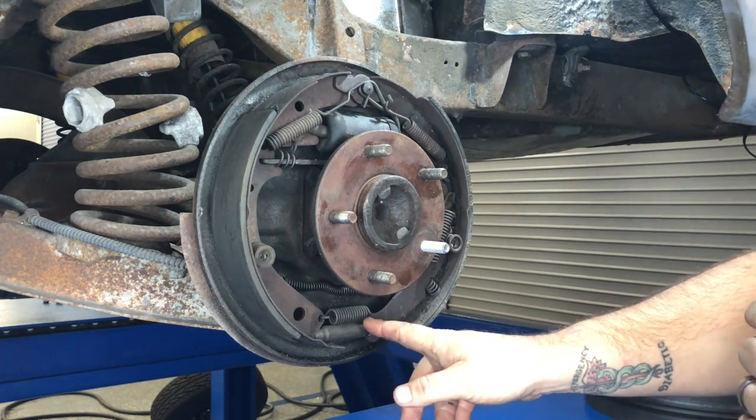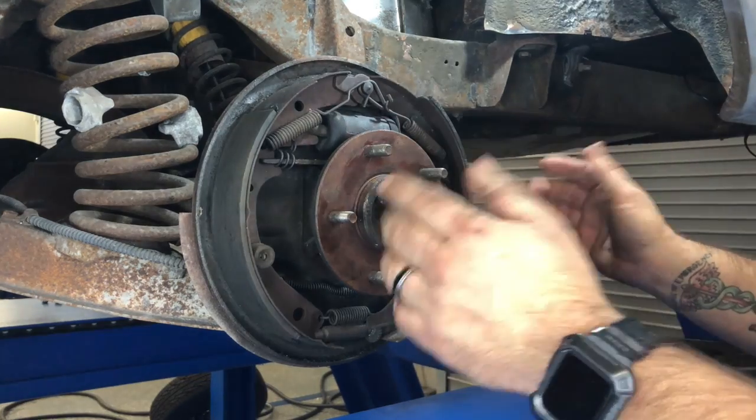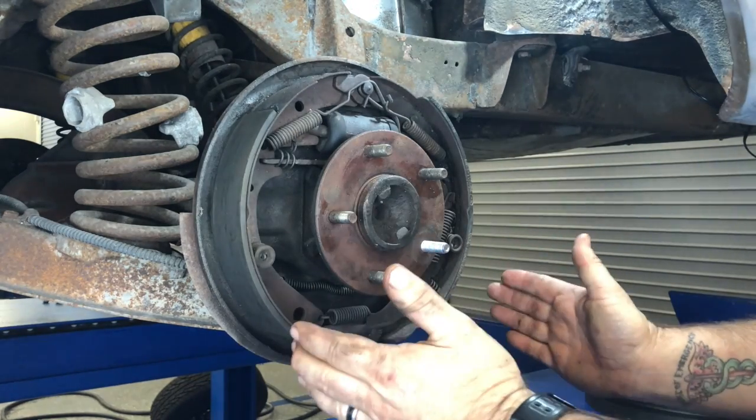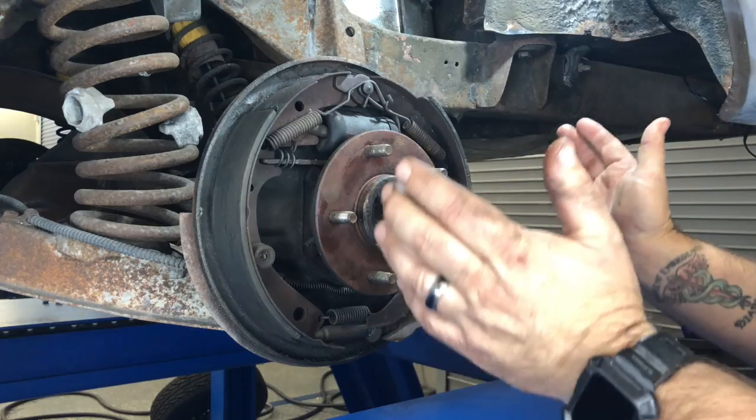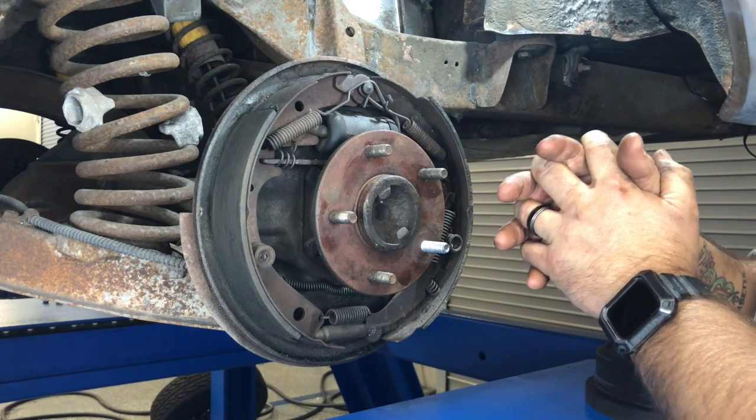Down here is a piece called the star adjuster. As the shoes wear down and it extends out to a certain point, it locks into place. When it comes back in, the shoes pivot back in to release from the drums.